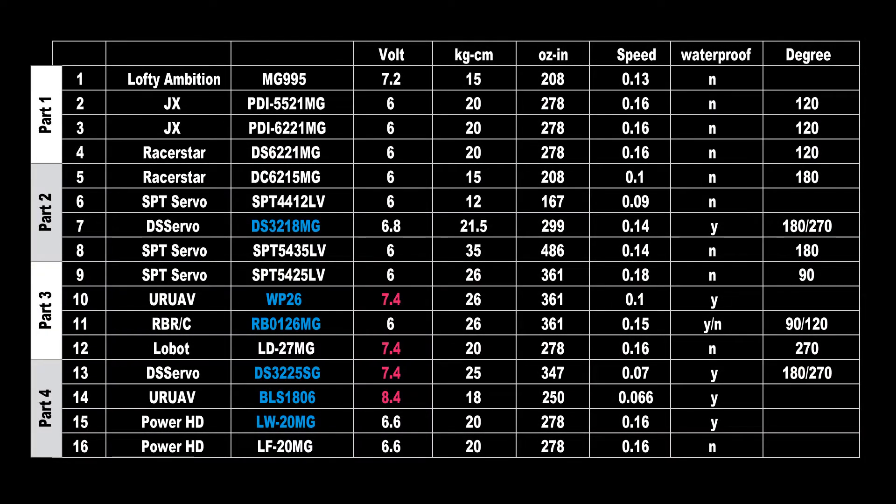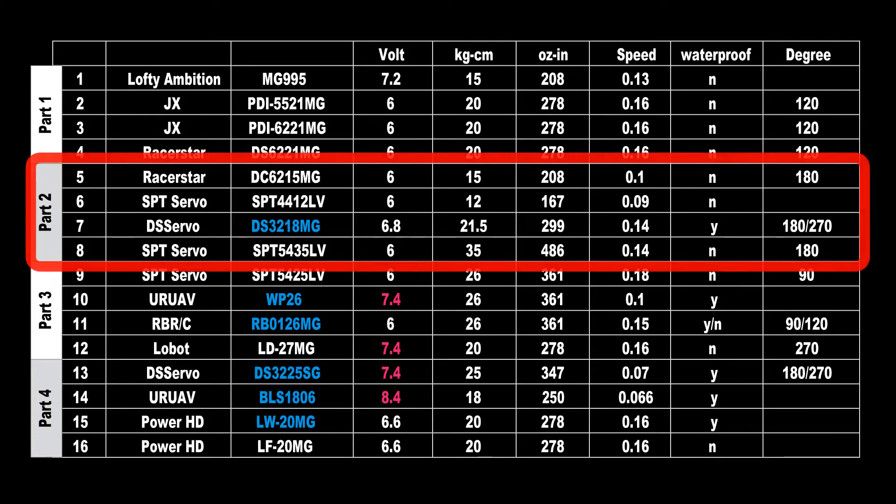Hey YouTube, what's up! Thanks for tuning in — welcome to part two of my big China servo video test series. If you didn't see part one, you'll find the link in the description. In part two I will check servo number five the Racer Star DC 6215 MG, servo number six the SPT 4412 LV, servo number seven the DS Servo DS3218 MG — the first waterproof servo in this test — and finally the SPT 5435 LV, rated at 35 kg torque with 180 degrees of angle. So let's start.